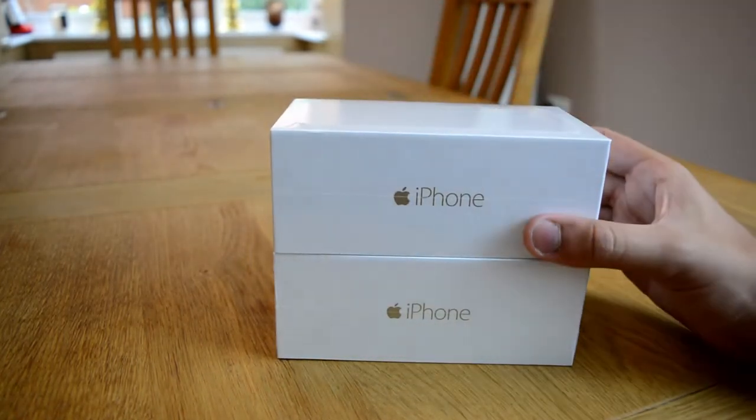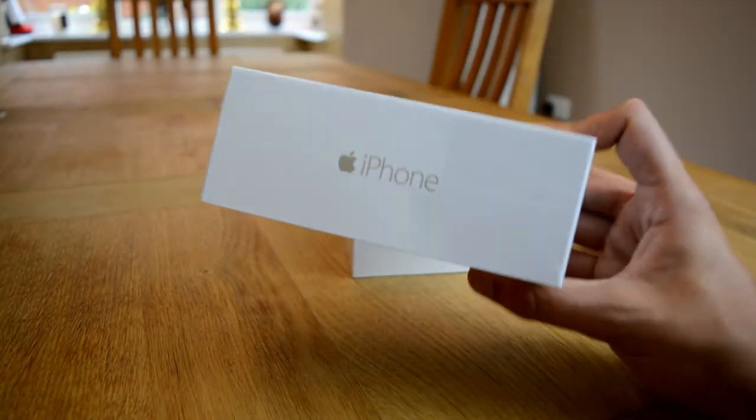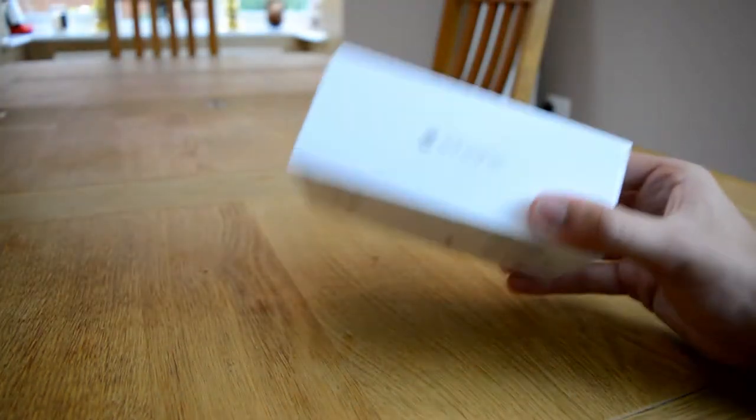These aren't the 6 Plus — this is just the normal 6. And this top one here is a very special one. This is going to be given to one of you guys, one of my lucky subscribers. This is the giveaway model. As you can see, it's 16 gigabytes, and it is absolutely fabulous. I'm not going to unbox this one in this episode.